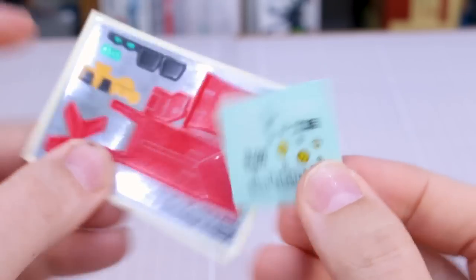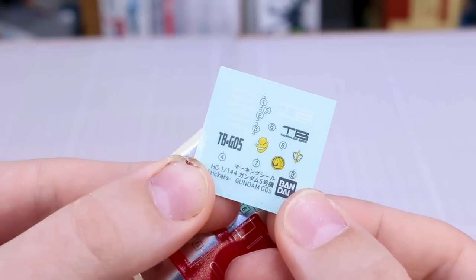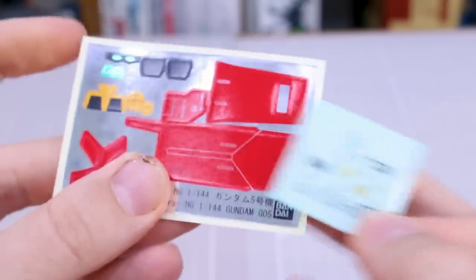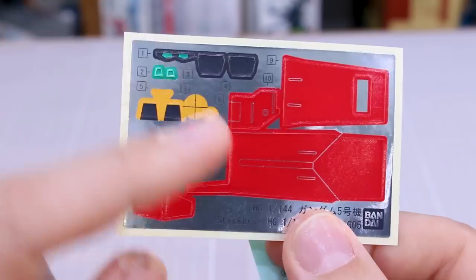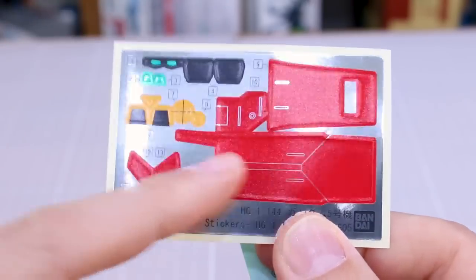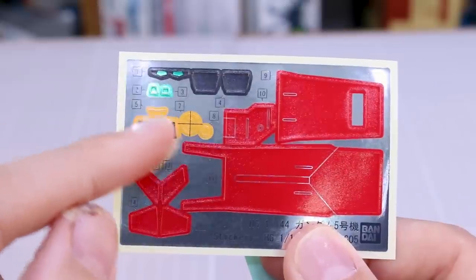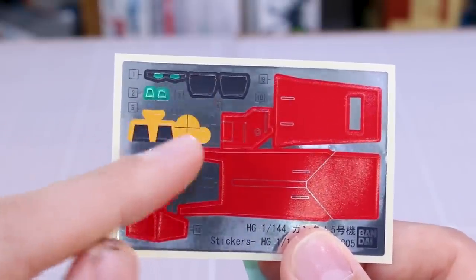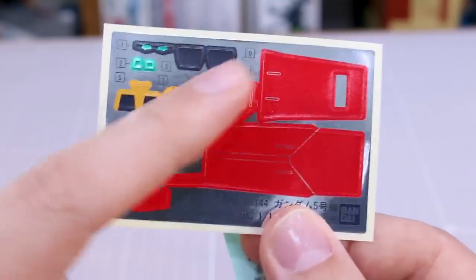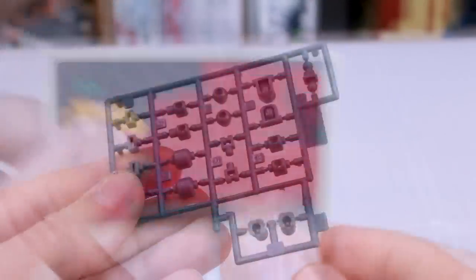We've got some regular stickers — marking stickers for your main markings for the suit — with a couple of options for the thoroughbred markings and all that. Then we have a pretty large foil sticker sheet. As we saw with the Gundam 0-4, you have these big massive stickers for the shield parts, and smaller ones for the body — basically for the eyes and head camera with a couple of little accents. The shield is the main culprit requiring a lot of those big red stickers.